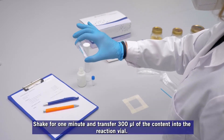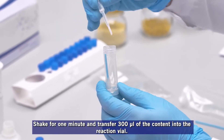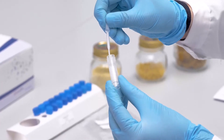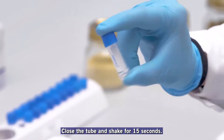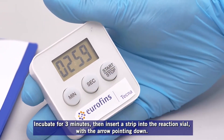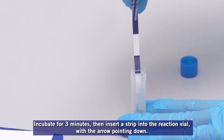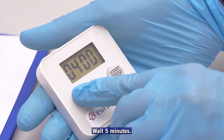Shake for one minute and transfer 300 microliters of the content into the reaction vial. Close the tube and shake for 15 seconds. Incubate for 3 minutes. Then insert a strip into the reaction vial with the arrow pointing down. Wait 5 minutes.